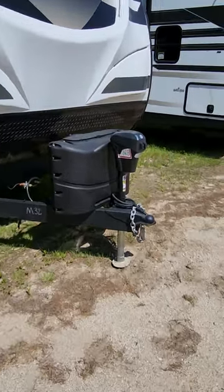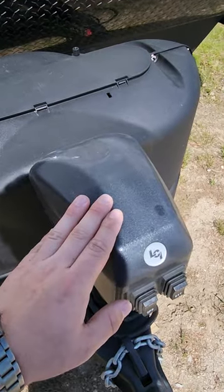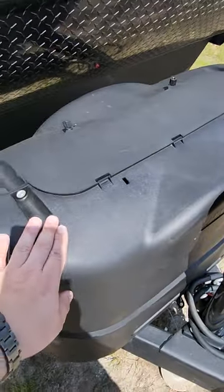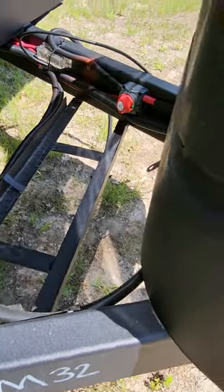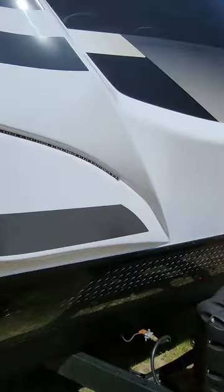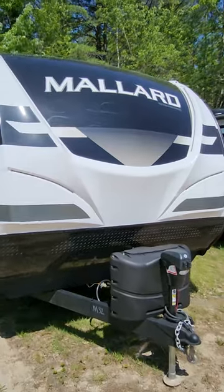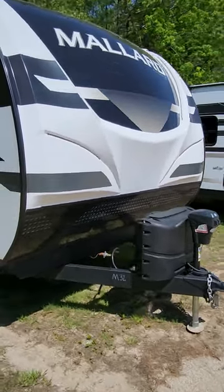We'll start off at the front here. You're going to have a power tongue jack, and there is a manual override if needed. Two 20-pound LP tanks right behind there, and of course your battery box with a disconnect right up at the front. There's a rock guard on the coach and a fully molded fiberglass front cap, with some LED marker lights right there too so you can see what you're doing when you set up.